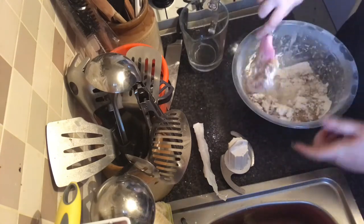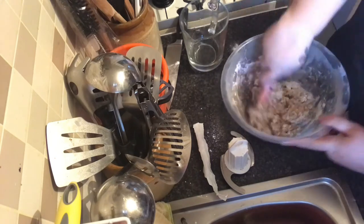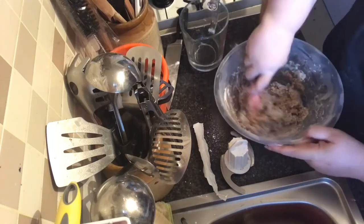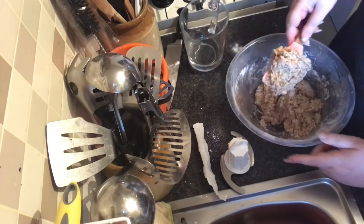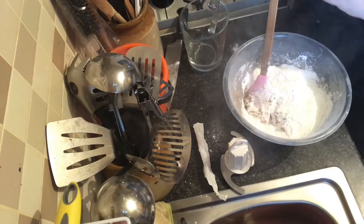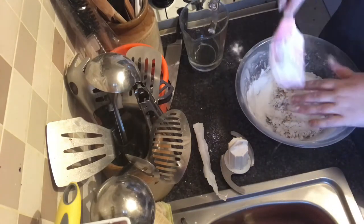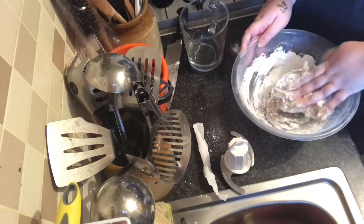I'll put the basic recipe in the description, but it will very much depend on the humidity of your kitchen and the ambient temperature — that affects how much water your marzipan takes up. It's already quite — I might have put too much water in. You want it to be quite thick, like a dough. So we're going to add some more icing sugar and use our hands from here on in — just knead it all together.